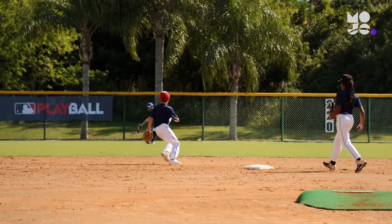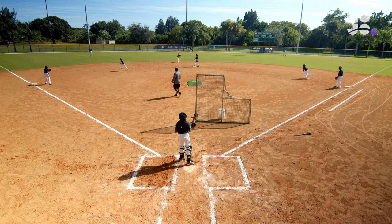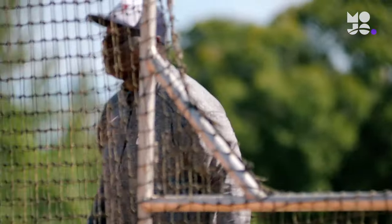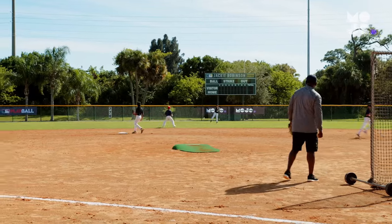The focus is on the fielders, who must make the right play on the ball depending on what scenario you choose. Pick situations that players will frequently find themselves in during the actual game — common ones include a runner on first with no outs, runners on first and third with one out, or bases loaded and two outs.